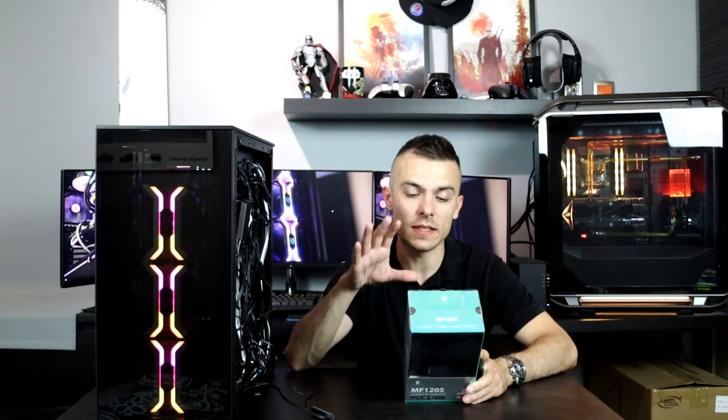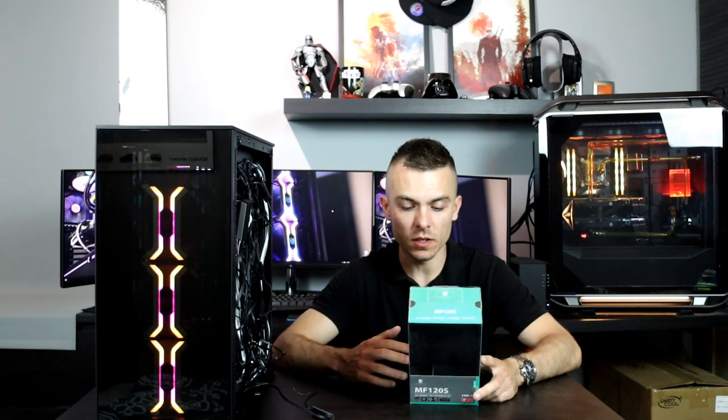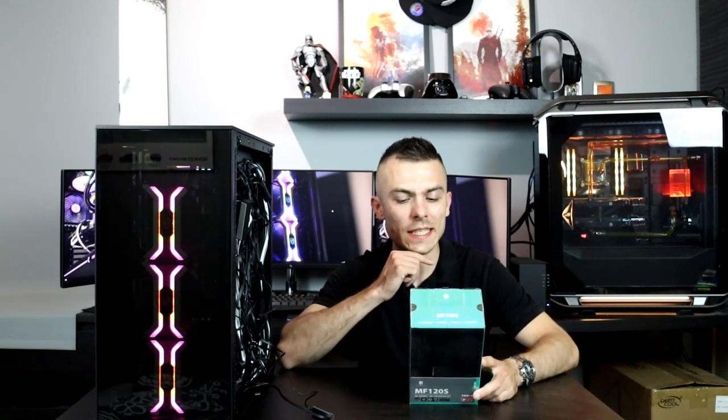The fan size is 120 by 120 by 26 millimeters. Fan noise is up to 33 decibels at 2000 RPMs. But if you use the LSP connector, then the noise level drops to 26 decibels — that's 7 decibels lower with 500 RPMs lower, but still good enough.